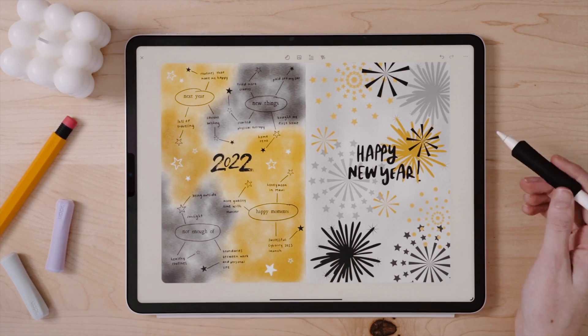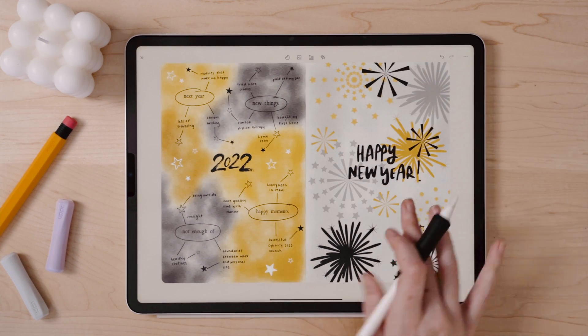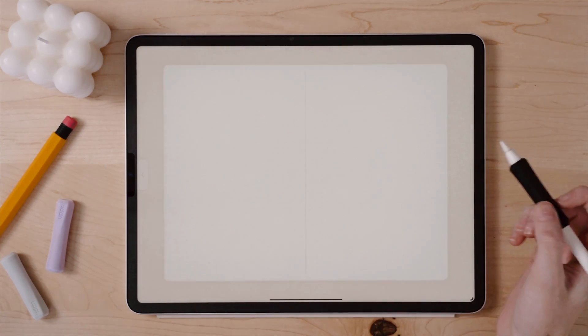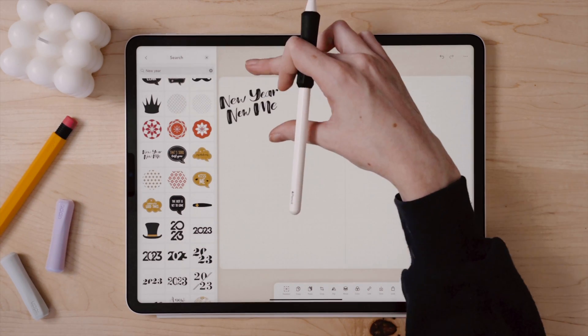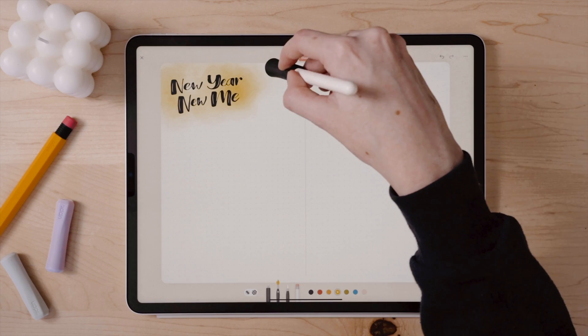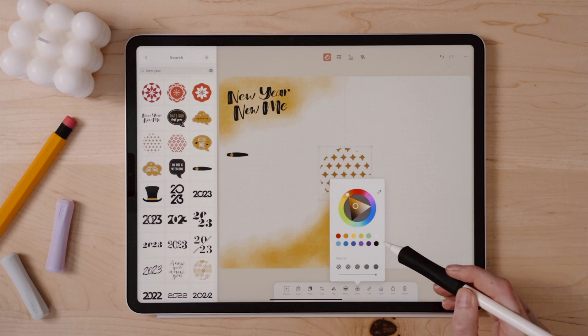Now with my cover page done, I am going to move into creating my next set of pages, which I plan to be a larger goals page and then a table of contents for January. For my goals page, sticking with that same theme, I am using the different new year related stickers in Zinnia because I think they go very well with the theme that I'm trying to accomplish.